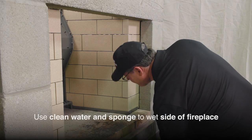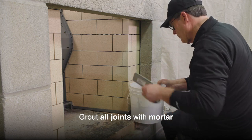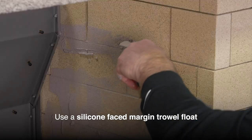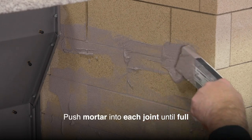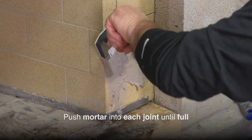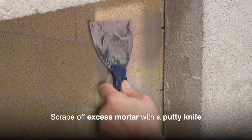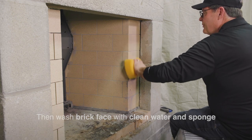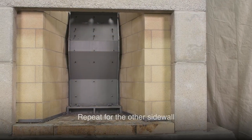Using clean water and a sponge, wet a side of the fireplace. Grout all the joints with mortar using a silicone-faced margin trowel float. Push mortar into each joint until full. Scrape off excess mortar with a putty knife, then wash the face of the brick with clean water and sponge. Repeat this process for the other side wall.